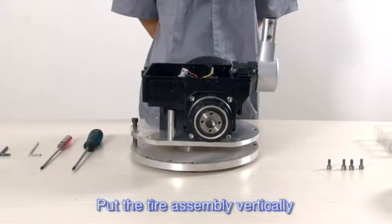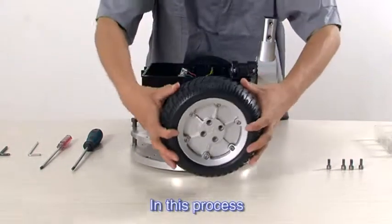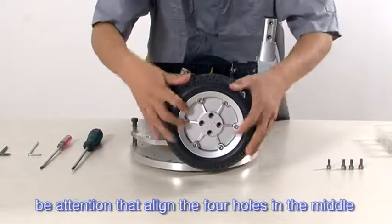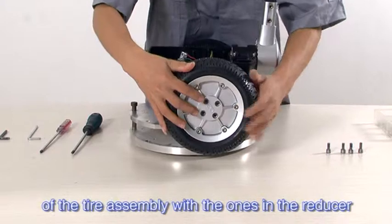Put the tire assembly vertically on the reducer and screw up the 4 hex screws to it. Be sure to align the 4 holes in the middle of the tire assembly with the ones in the reducer.